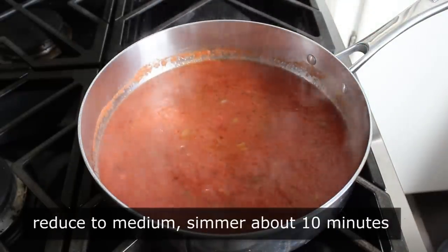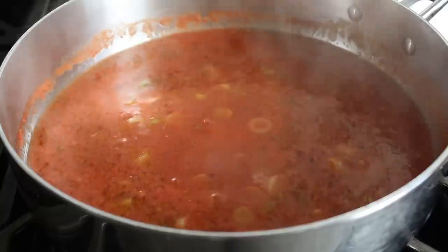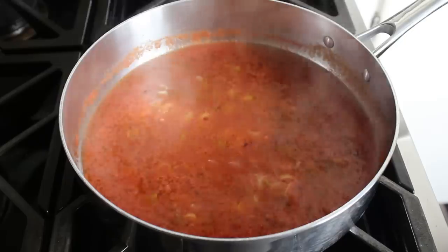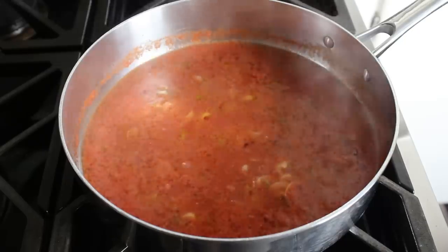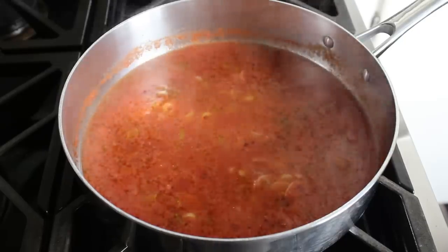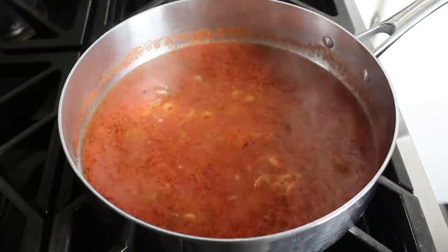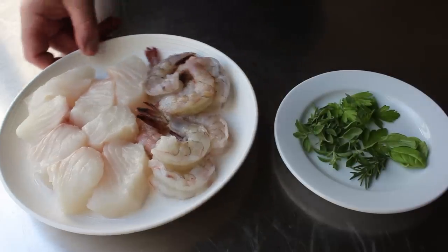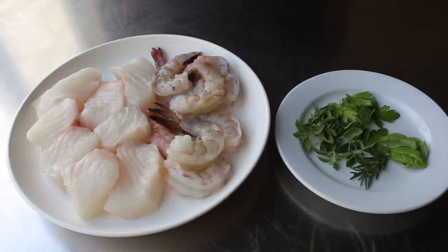Usually when we hear the word stew, we think of long cooking times. This is not one of those recipes. We'll adjust our heat and let this simmer for about 10 minutes, at which point we can introduce whatever seafood we're going to be using — which today for me is going to be some halibut and some peeled deveined shrimp. You really can use any fish you want — you are, after all, the Poseidon of your kitchen. But no matter what you use, you're going to want to cut it in like 2-inch pieces so it cooks nice and quickly and evenly.